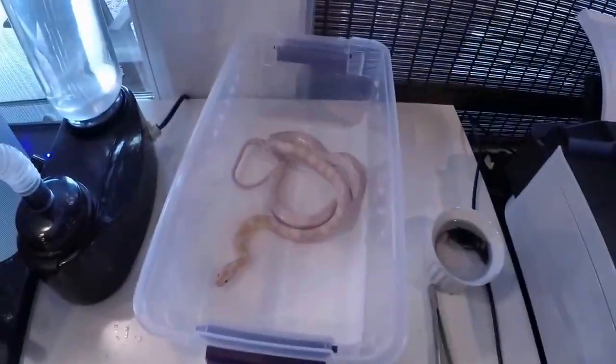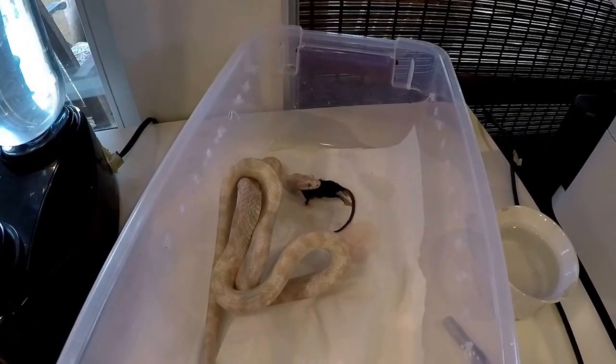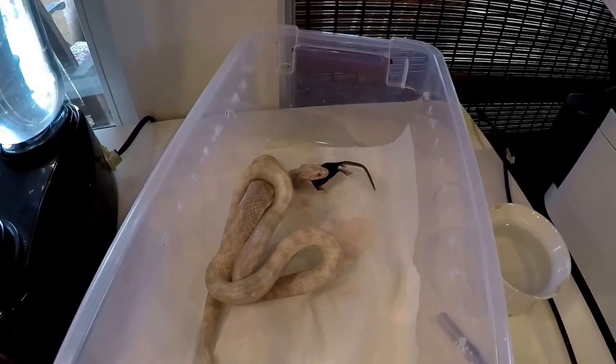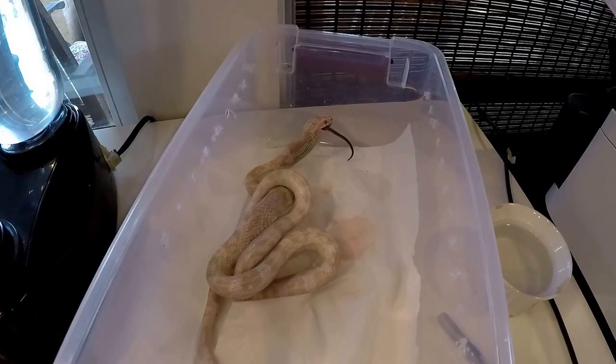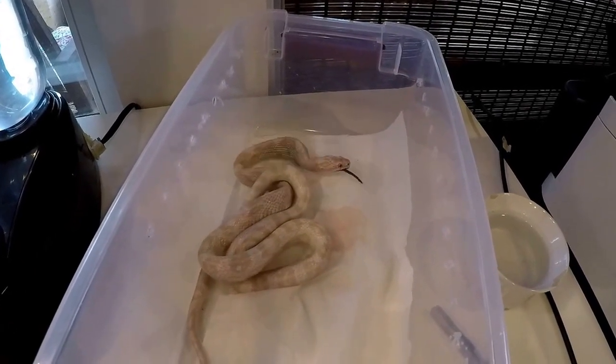Let's get her in here. So that's it for this video. I hope you enjoyed seeing how to feed the snake, and yeah, bye.